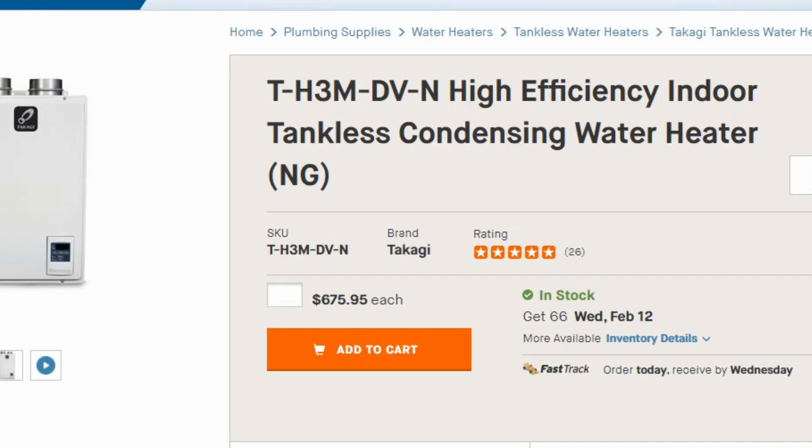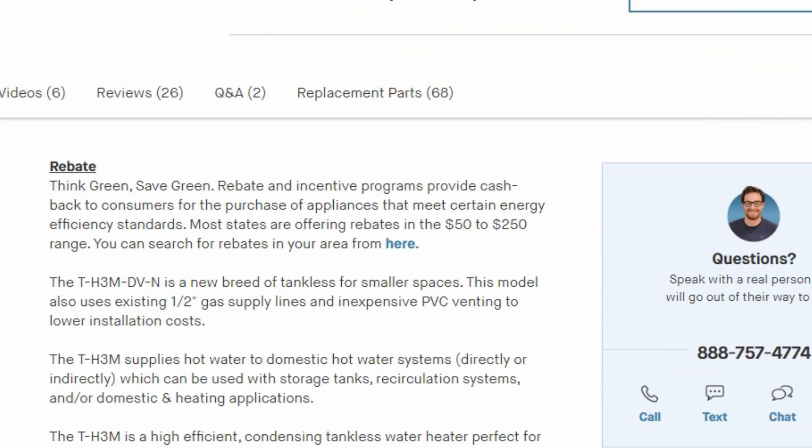One of the pros is the tankless water heater is about one quarter to one sixth the cost of a boiler. So you're looking at $680 for this Takagi TH3M. This is the one that I use, and I bought it at an inflated price from my distributor because I didn't know it was actually a tankless water heater — they said it was a boiler, so I didn't know the model.